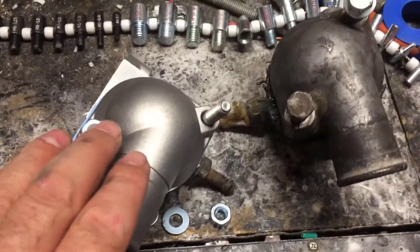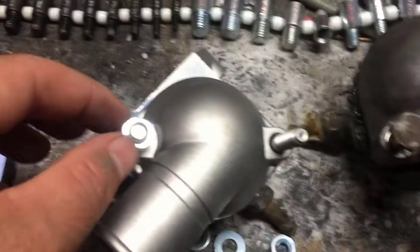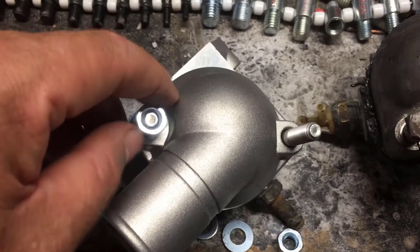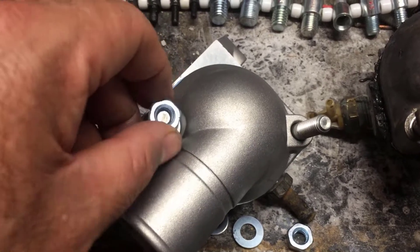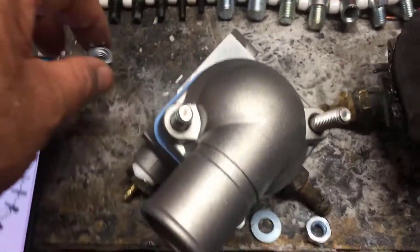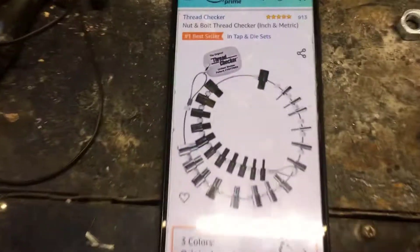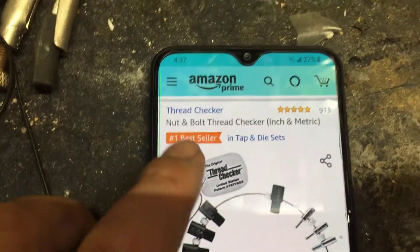Hey, how's it going everybody? Today I'm working on something that they changed from bolts to nuts, so I wanted to make this video to help you guys identify a bolt and a nut. I have this product that I just purchased — I don't work for them and they're not a sponsor or anything.